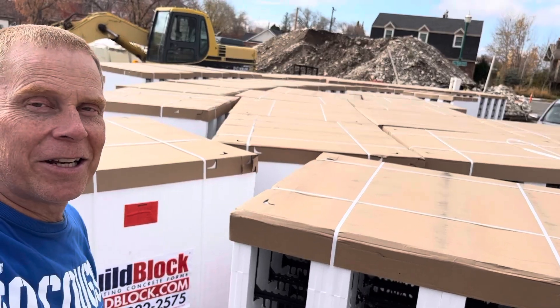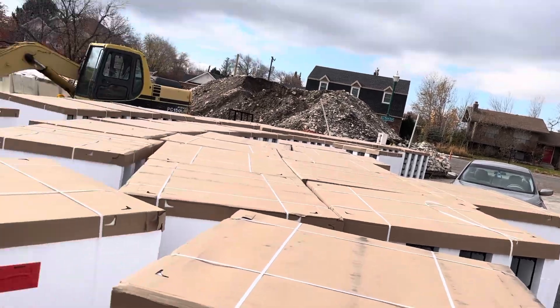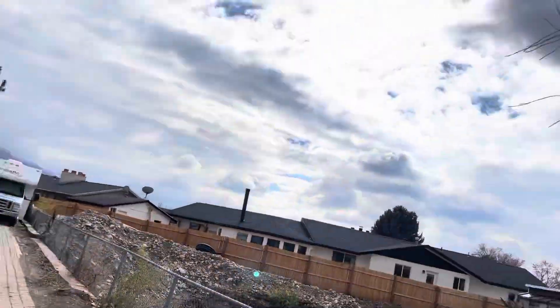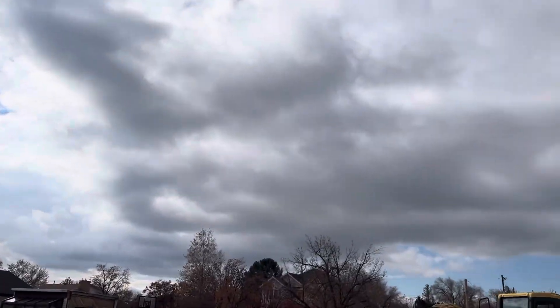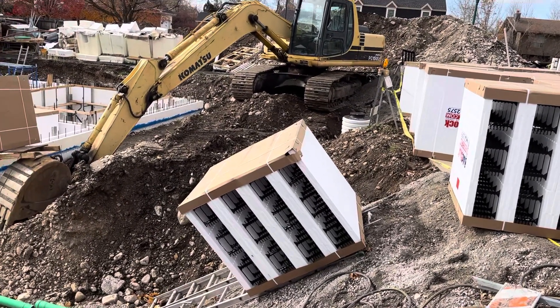All right, so here's the challenge. How does one person get all of these blocks down in there? There's the solution that I came up with. I've got a couple of ladders right here.